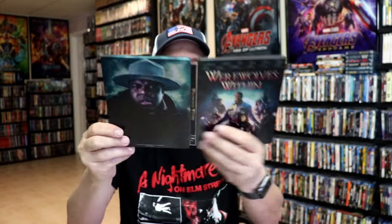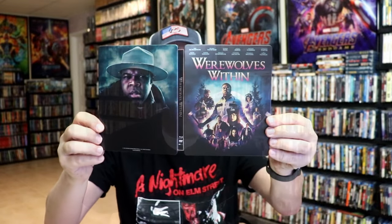But overall, I think it's a really nice looking steelbook. It's really nice to have this title on a steelbook. I haven't had a chance to watch the movie yet, but I'm definitely looking forward to checking it out. Please leave me a comment below and let me know what you think about this particular steelbook unwrapping. And also let me know your thoughts on Werewolves Within.